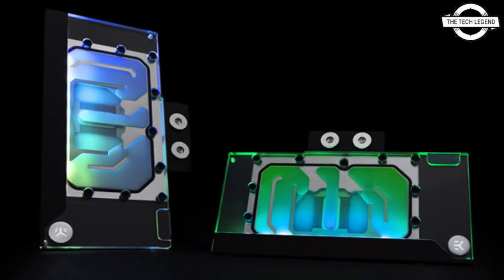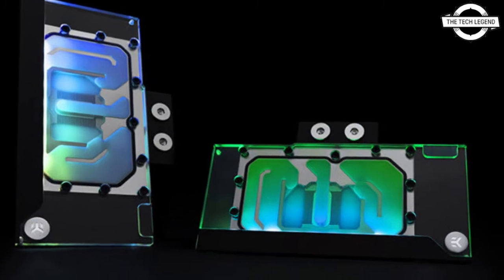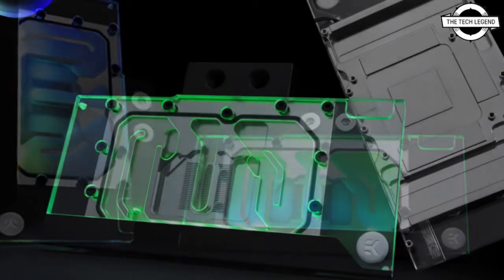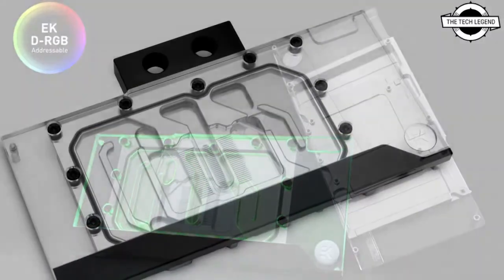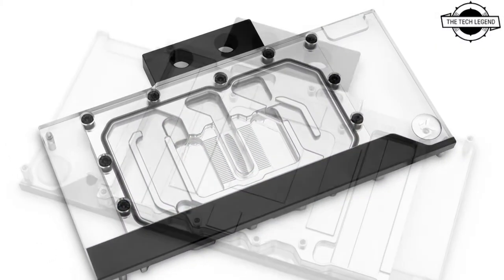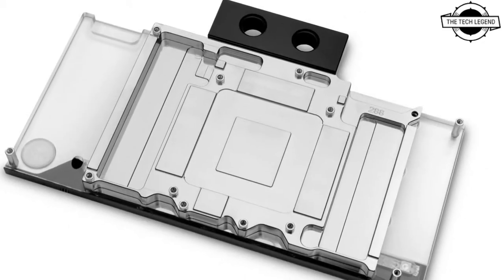Hello friends, welcome to the TechLizan channel. Today we will talk about the EK Water Block for reference RTX 3080 and RTX 3090. EK has launched the EK Classic Water Block for reference RTX 3080 and RTX 3090.